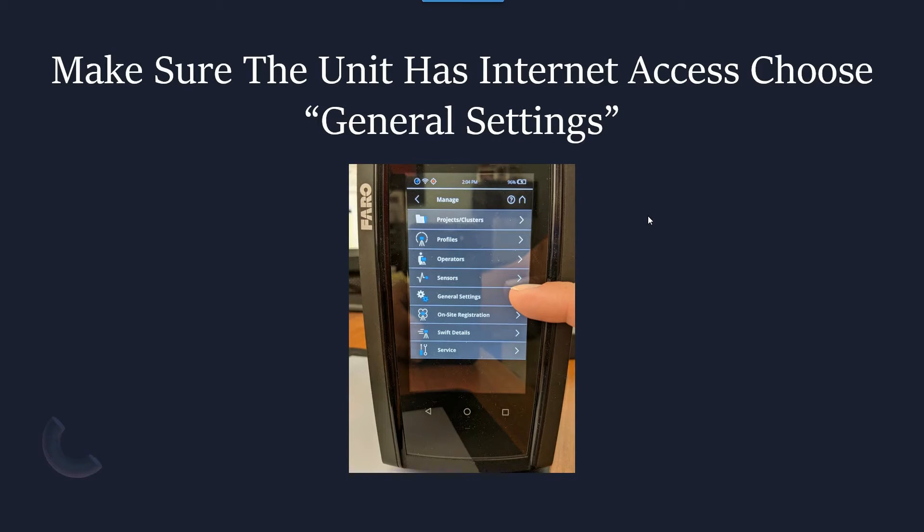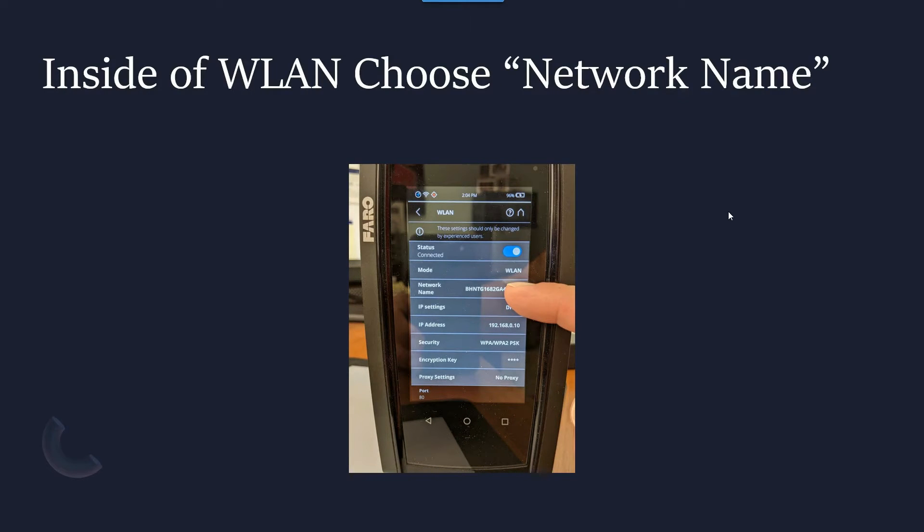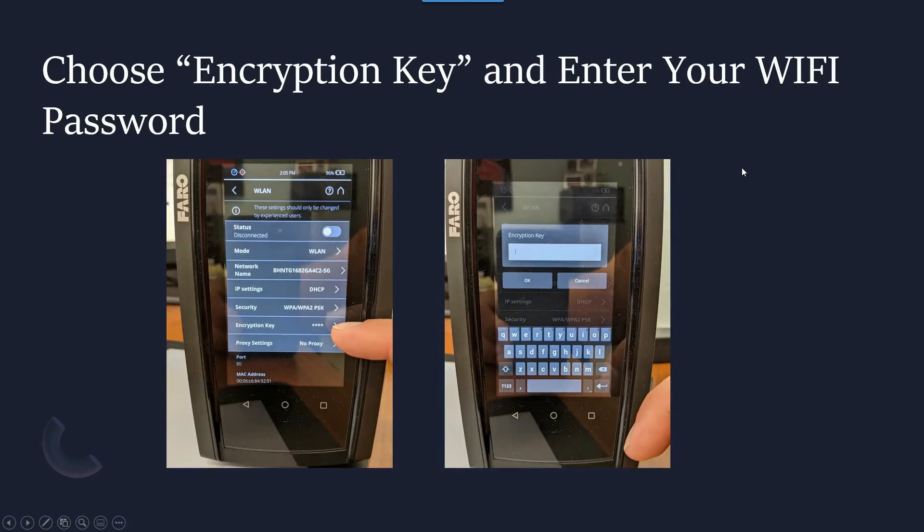From this screen we're going to go to General Settings. We need to make sure we have access to the internet, so this is the process of connecting to the Wi-Fi in your office. We choose the WLAN option, and inside that option we see the Network Name, which is what we're going to choose. This opens up all the available Wi-Fi networks — just like on a phone — and you choose the appropriate network, then go to the Encryption Key field and type in the password.